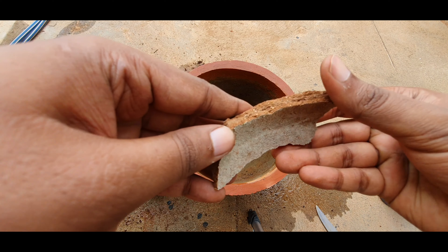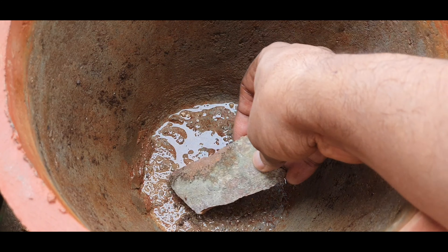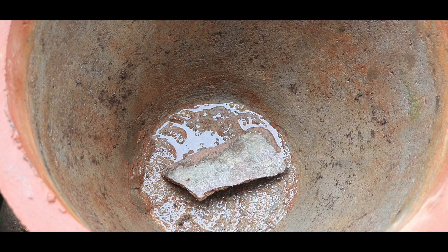Now to cover the hole, make sure you put the concave or the caved-in portion of this broken pot on top of the hole. This will allow the water to flow out but will help retain the soil medium.